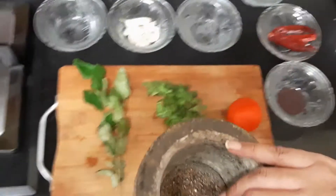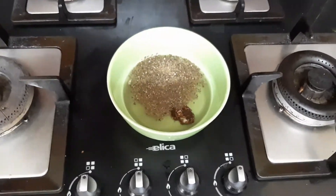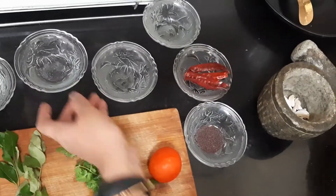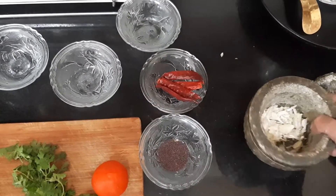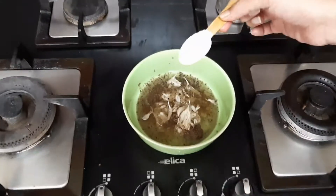I am going to drop that coarse powder in. Next, in the same mortar and pestle, I am taking the garlic and pounding it. All the garlic is pounded. I am going to add this also in, and add salt to taste.